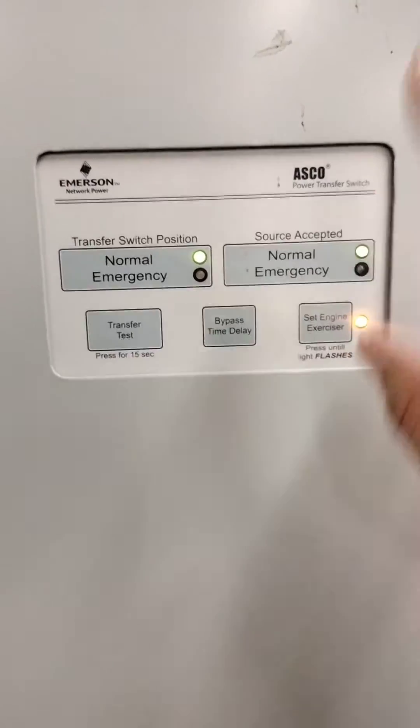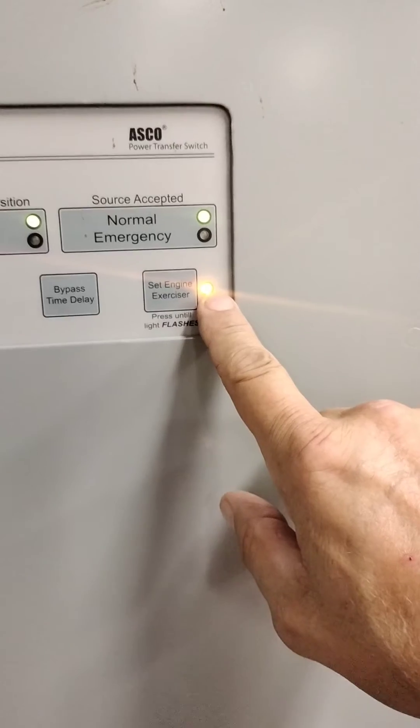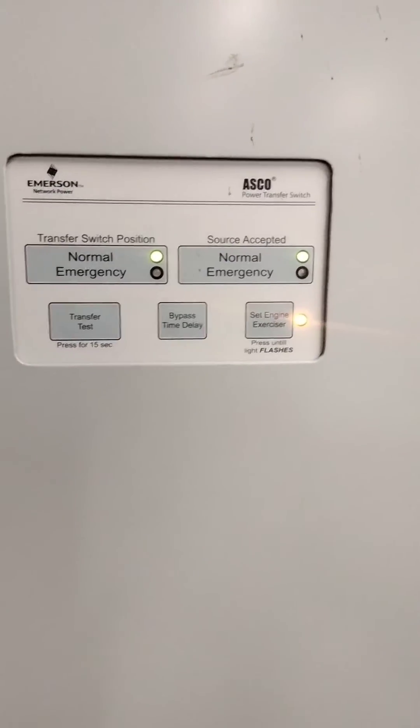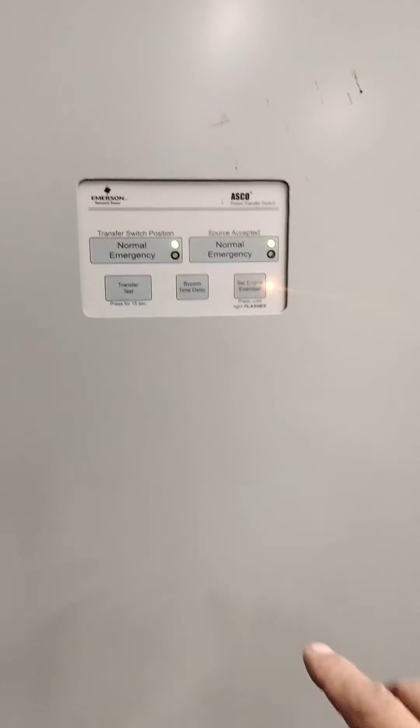After 5 seconds, the generator will come on. This light will start blinking very rapidly. It's going to run for 20 minutes and then have a 5-minute cool-down period where it idles down, and then it's going to shut off. And then it's going to do it at whatever time of day it is when you push that button.